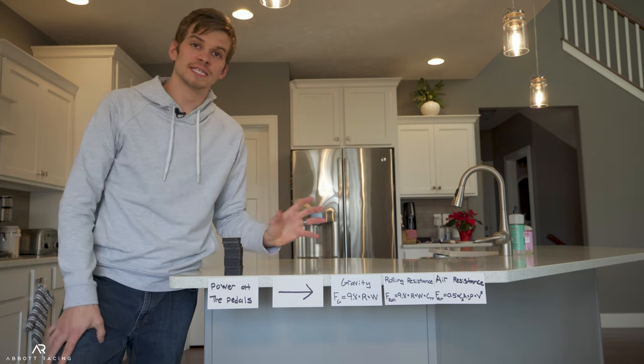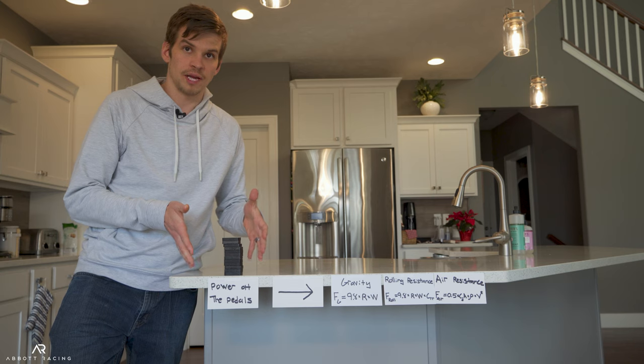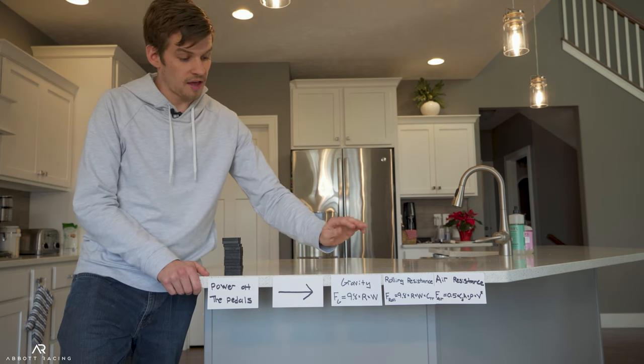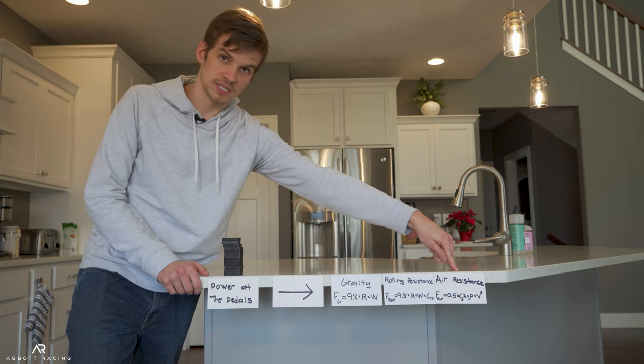Before we can investigate that claim we have to understand a little bit about bike power, drivetrain friction, and how much power you need to overcome aerodynamic drag. Let me explain it like this. So let's say that this stack of dominoes represents the amount of power that you're generating directly at your pedal. Then as I'm biking along I'm fighting three things: gravity, rolling resistance, and air resistance.